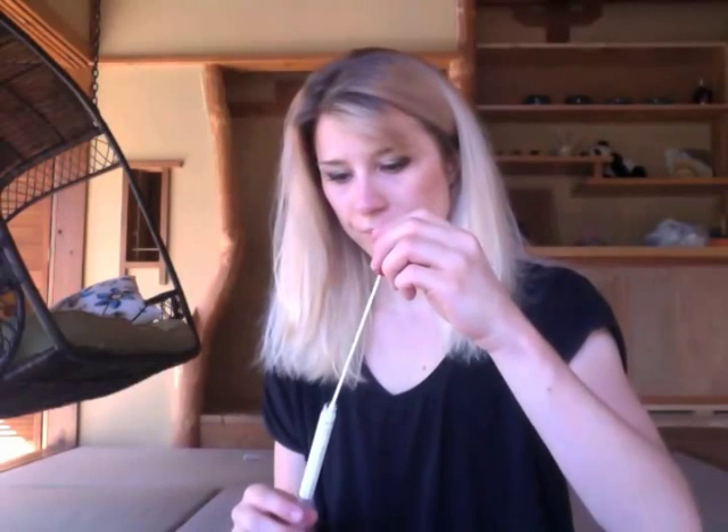Second side done. I feel like I'm brushing my teeth! Place the swab back into the tube — done. Place the tube into the small plastic sleeve.